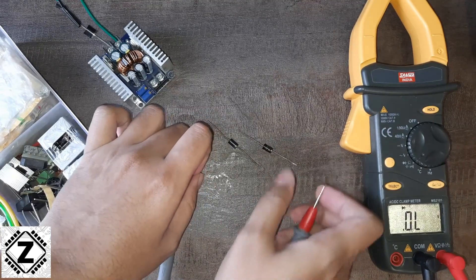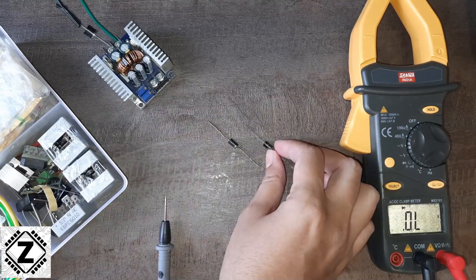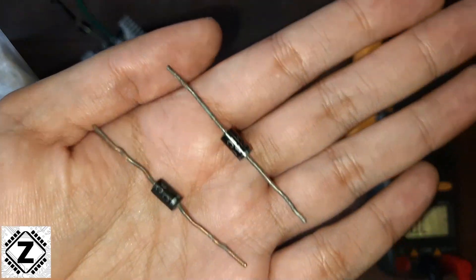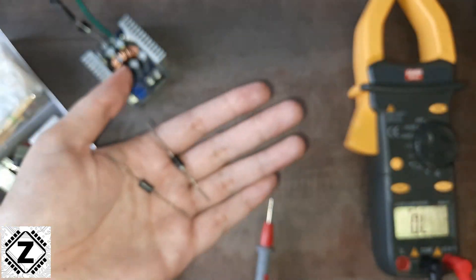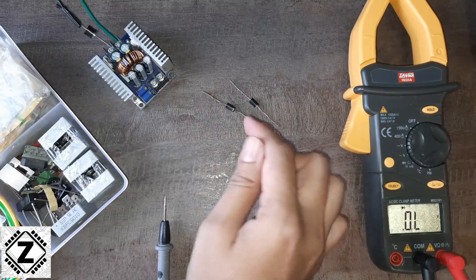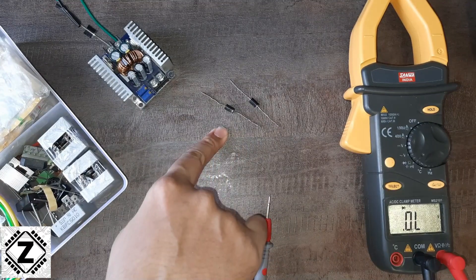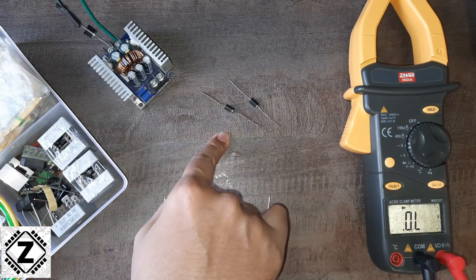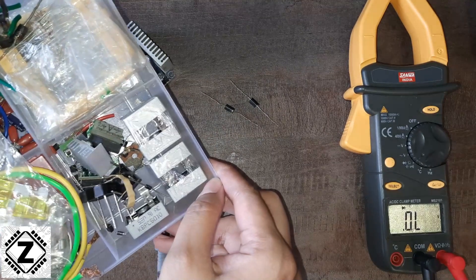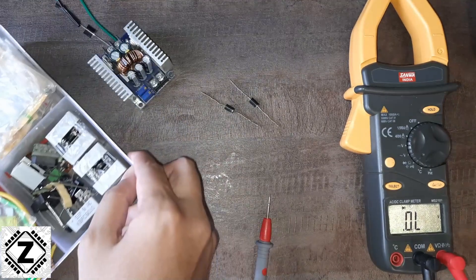Diodes are available in a couple of different designs. This most common one is known as a through-hole design. The problem with this design is that you cannot connect a heat sink to it. As we talked earlier, they do get hot, so these diodes are okay for very low power, low current applications, but not for high current and high power applications.